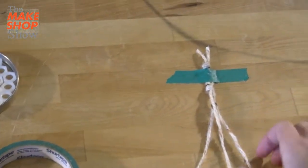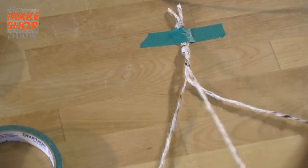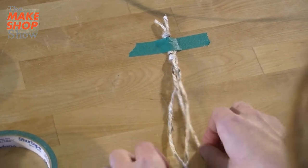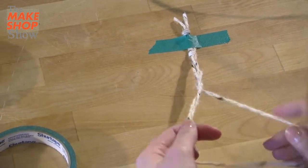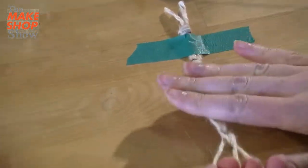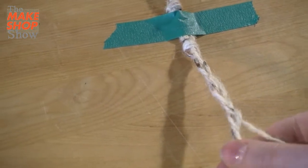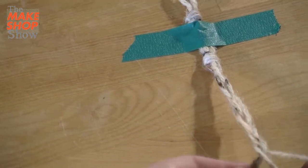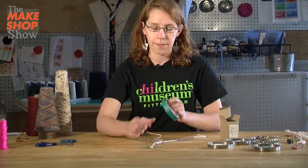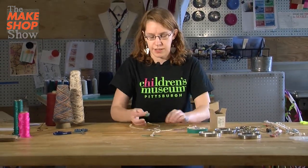Everything is switching position all the time, but it's always going to go right to the middle, left to the middle, right to the middle, left to the middle. I'm going to get a couple of inches braided here, maybe about as big as my hand. You can do more or less depending on what kind of jewelry you're making. Now that I have a couple of inches braided at the top, I'm going to take another piece of tape and tape that down to the table so it doesn't move around.